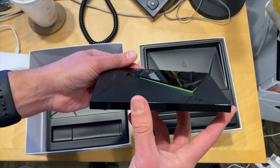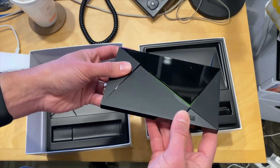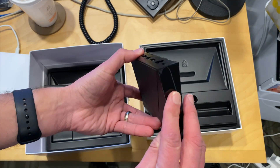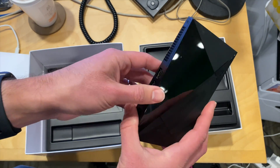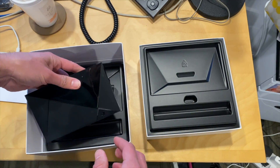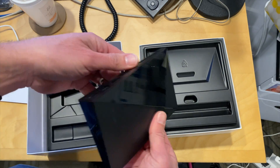It also lacks the storage that the old Pro has. The old Pro had 500 gigs of storage; this one just 16, and without that SD card, it's going to be a little bit more difficult to augment the storage. The old Pro had the two USB ports plus the SD card slot, so this is kind of a step down.